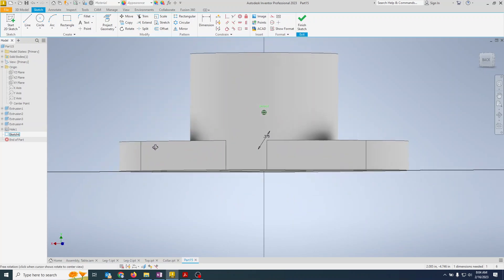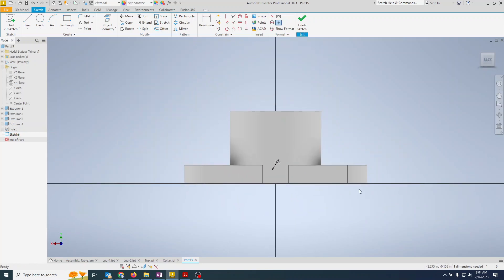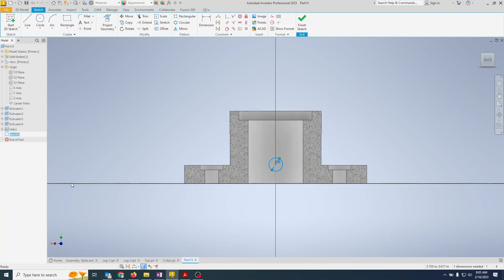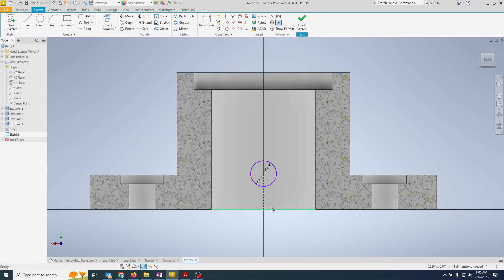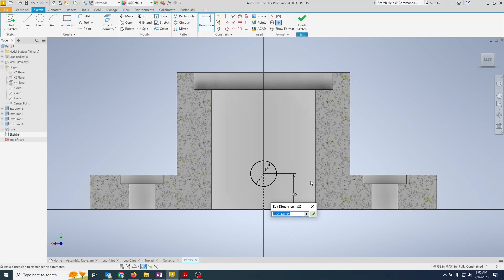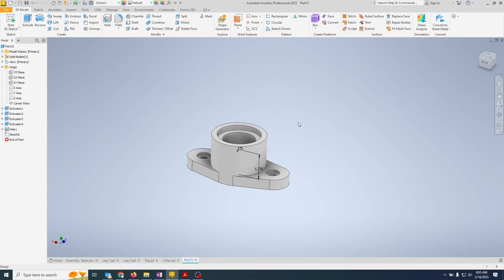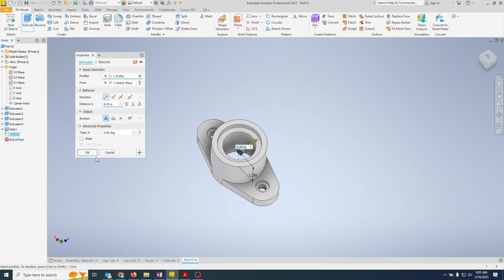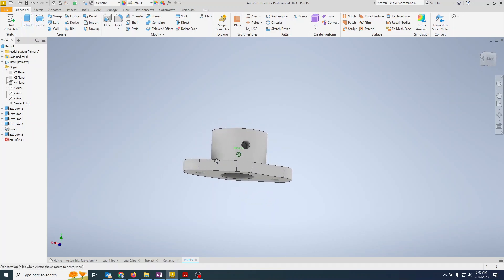It's a bit annoying not being able to see inside the part, so we left-click the sketch and choose Slice Graphics — that slices the view so you can see what you're sketching, like a section view. Going back to the drawing, the hole should be 1.25 inches up. Set that dimension, finish the sketch — once out of the sketch it exits that section view — then extrude, cut, through all, and hit OK. Now we have that bearing block done.